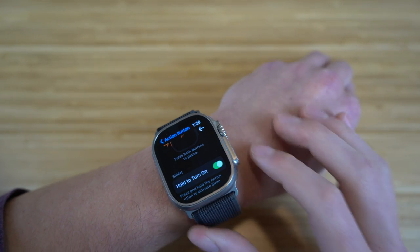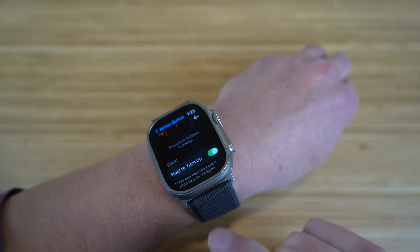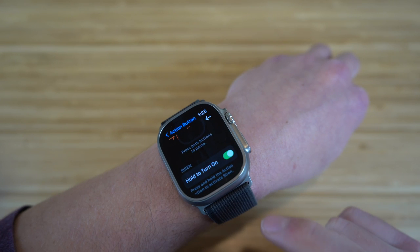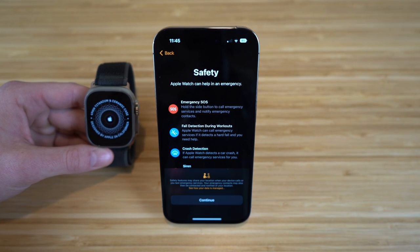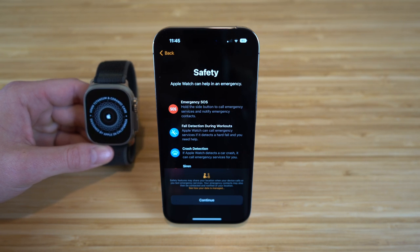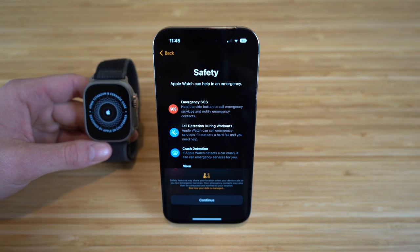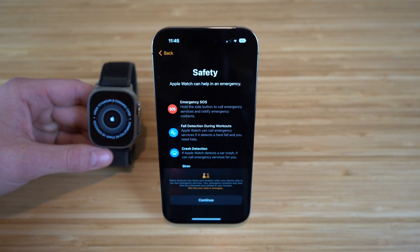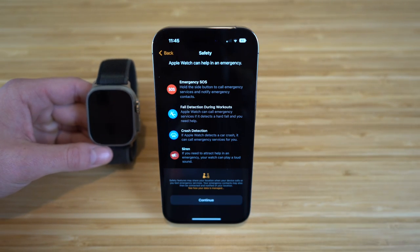If you hold down the action button, similar to the power button, it's going to turn on the emergency sections like the sirens and other emergency features. We also have safety, which is a brand new feature for the Apple Watch and the new iPhone 14. Apple Watch can help in an emergency with emergency SOS — you can call emergency services and notify emergency contacts. We also have fall detection, which happens during workouts.